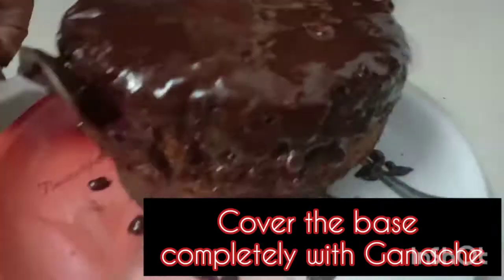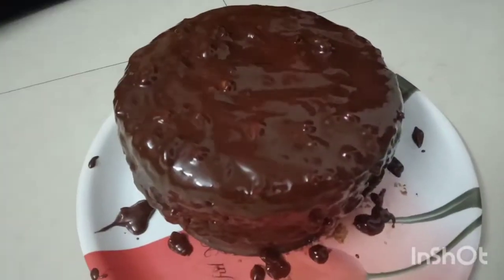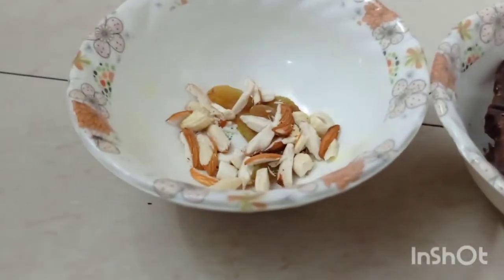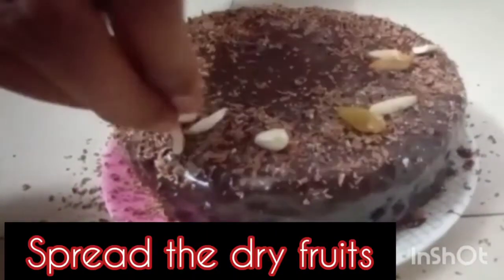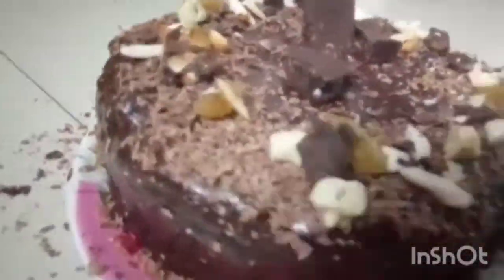I have covered the cake with dry fruits. I have placed the cake on a plate and covered it with chocolate ganache and dry fruits. I have also added kaju on top. If you are a beginner, you can decorate the cake this way. I have covered the cake with fruit and nut chocolate — it looks beautiful.